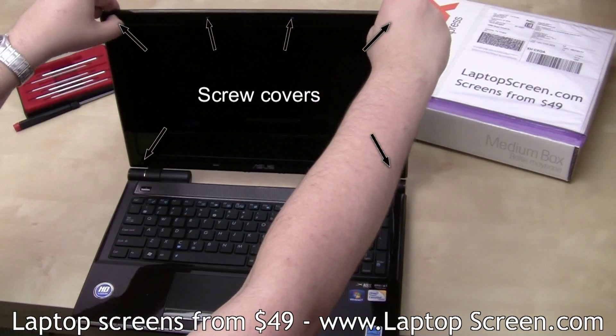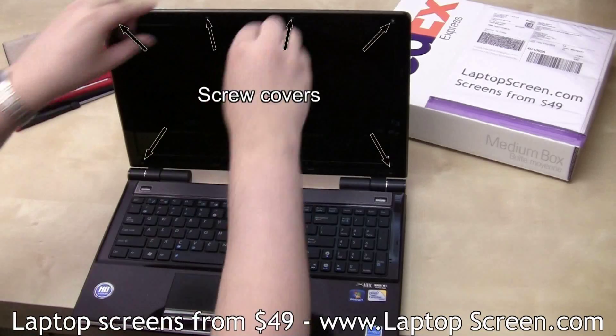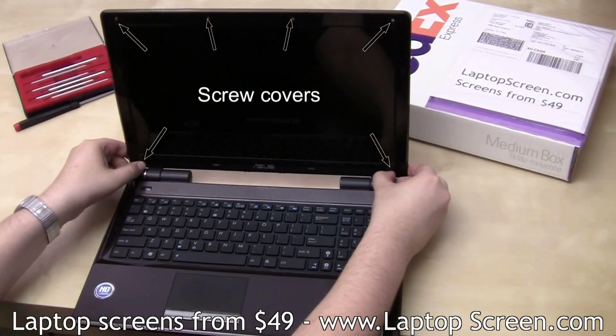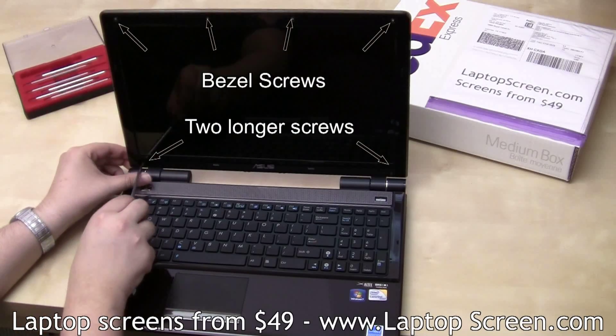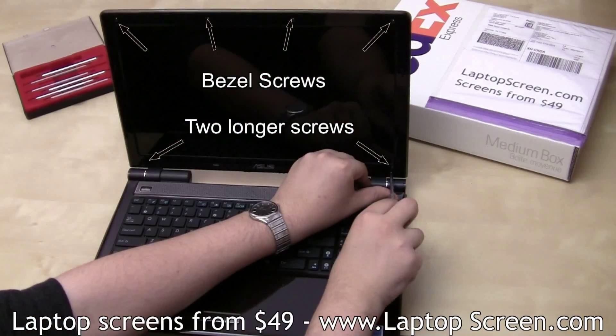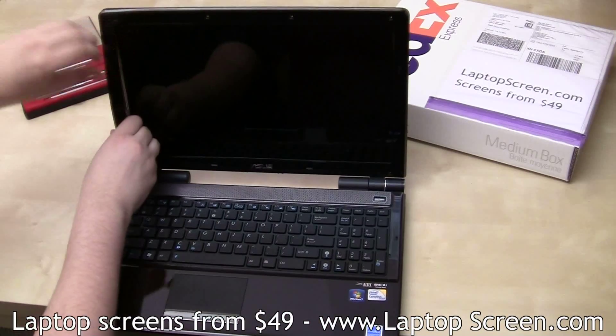Remove six screw covers from the bezel, then remove six bezel screws. Note that the two bottom screws are longer than the rest. Go ahead and remove the bezel.